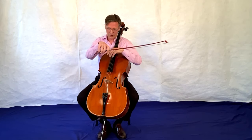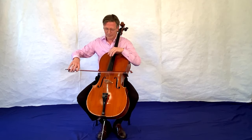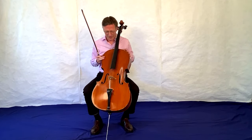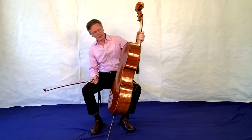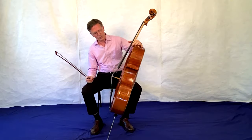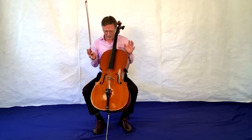Und wie ihr auch schon gesehen habt, ich streiche über die Seite. Jetzt schaut euch mal das Cello an: Es ist komplett aus Holz und es ist so schön lackiert. Es ist ein wahnsinnig schön anzusehendes Instrument auch.